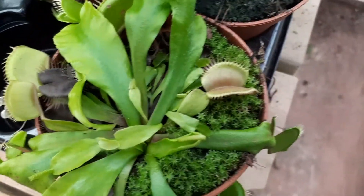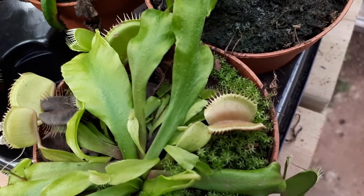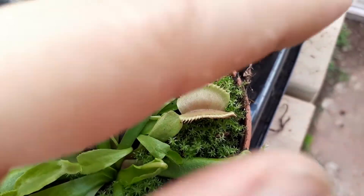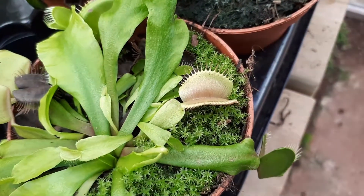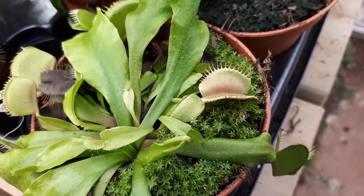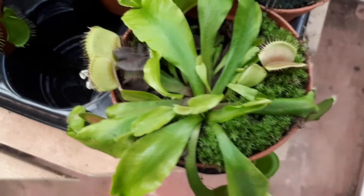Venus flytrap from agroplants.org — this carnivorous herbaceous plant, also known as Dionaea muscipula. First, I will apologize about the situation of this plant. We had some issues with water here and it looks very bad at this moment, but it's still the plant, and I had the mood to do a video about it.